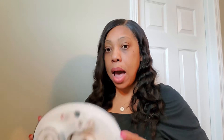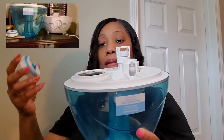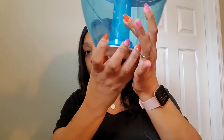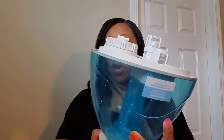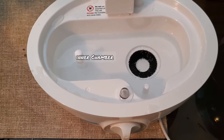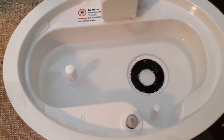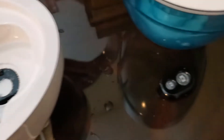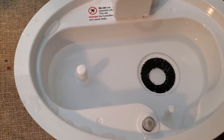Another con is the construction of the humidifier itself. In order to put water in, you have to lift it off, turn it upside down — that's how you add the water. You also have to take off this portion, place it on a level surface, add your water, then turn it back over. The water settles inside the base and eventually goes down into the tank, misting through the tunnel portion.